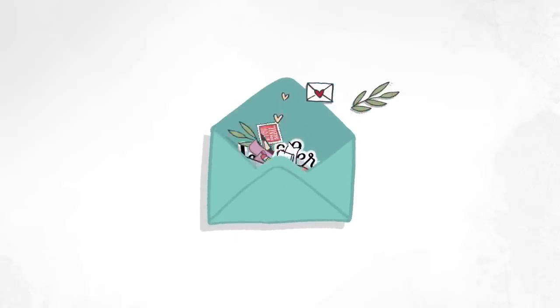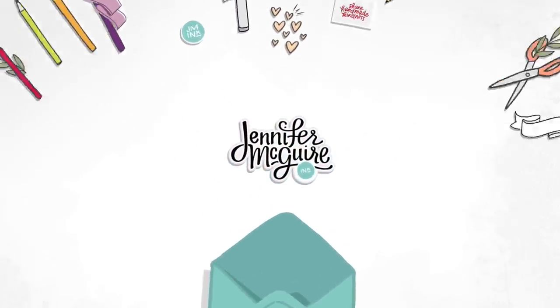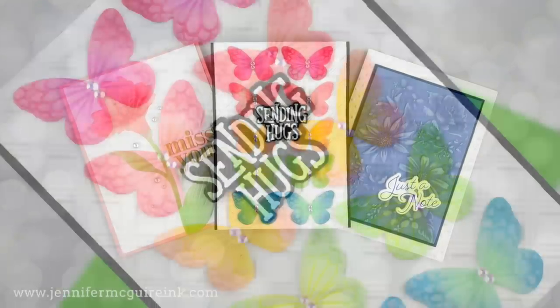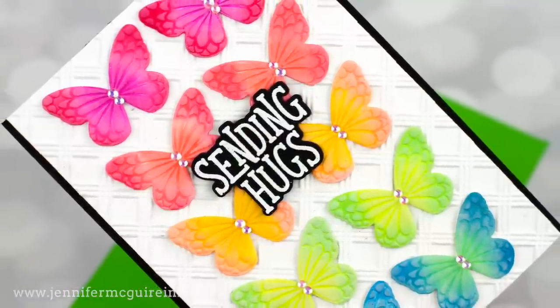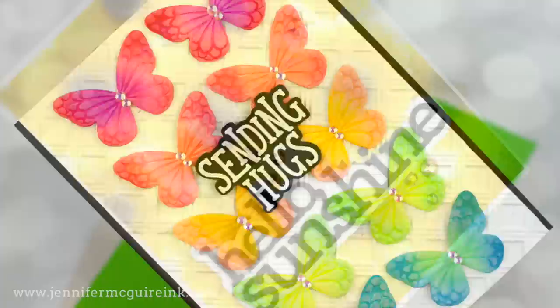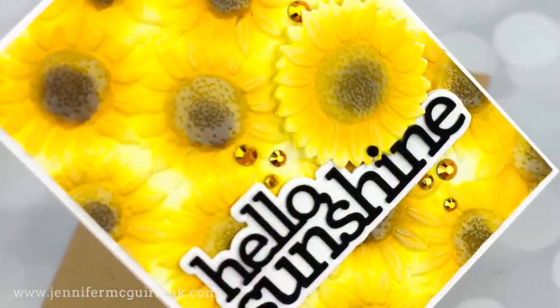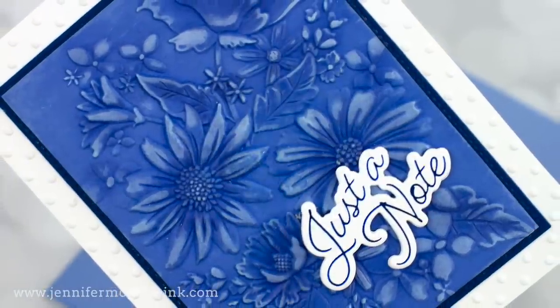Hi there and welcome. I'm so glad you're here. This is Jennifer. Today I am sharing some tips for using embossing folders and doing ink blending. I think ink blending over a textured background is a great way to highlight it and really make the dimensions stand out more. I have tips for that and also tips for getting detailed blending in small areas.